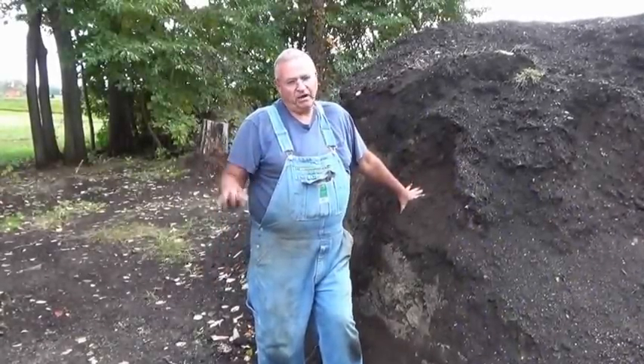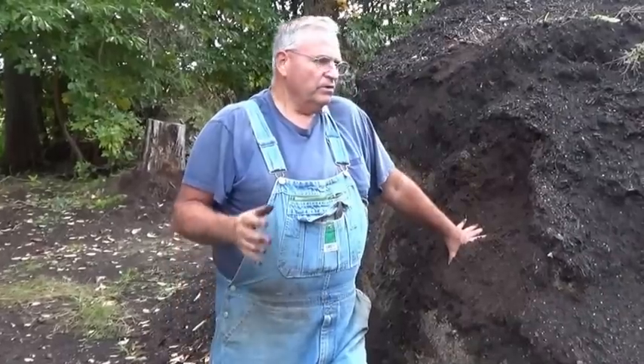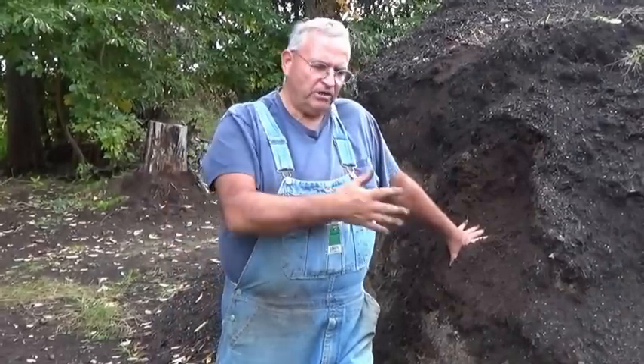Let's talk about potting soil, because potting soil is the secret ingredient to growing plants in containers. When you go to a garden center or a big box store, they've got all kinds of potting mixes, but those really are not a good mix because most of them contain a great deal of peat moss. Peat moss absorbs water and holds it like crazy.